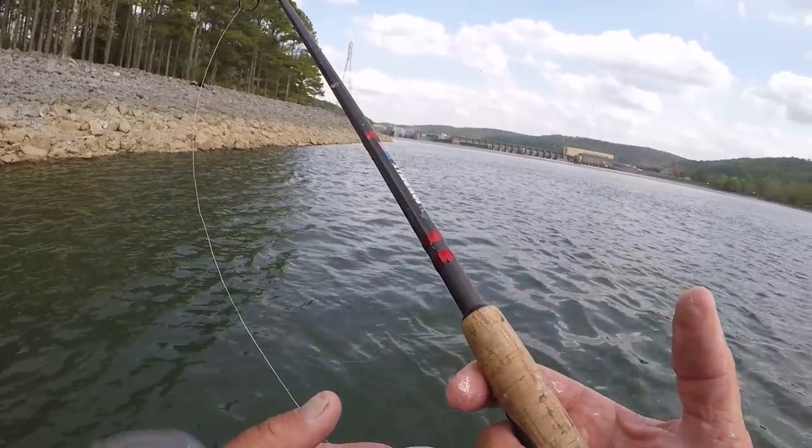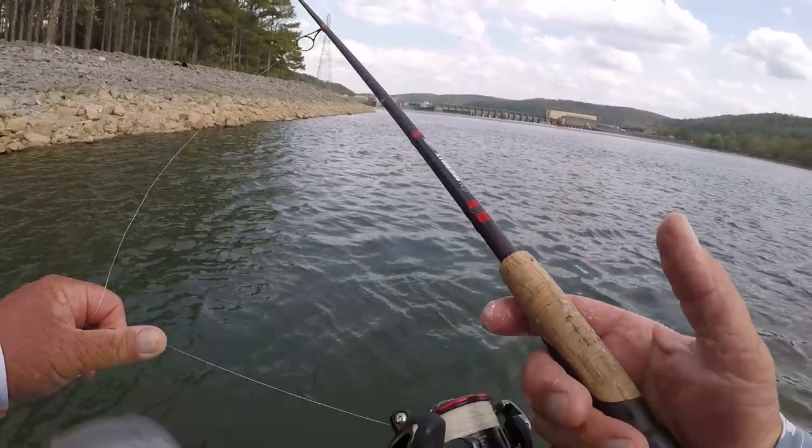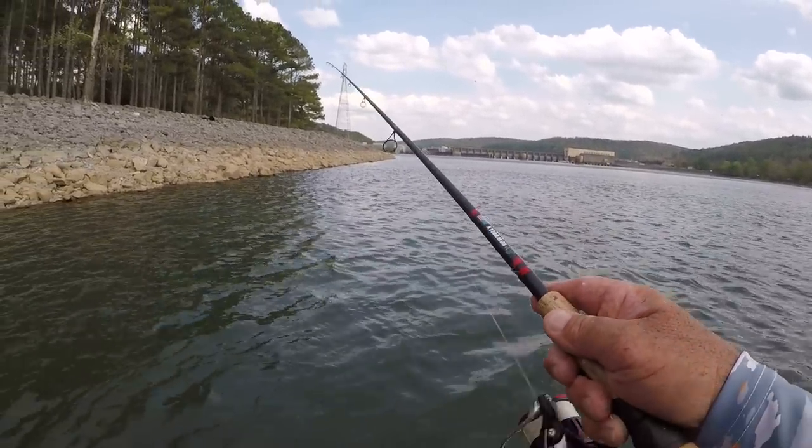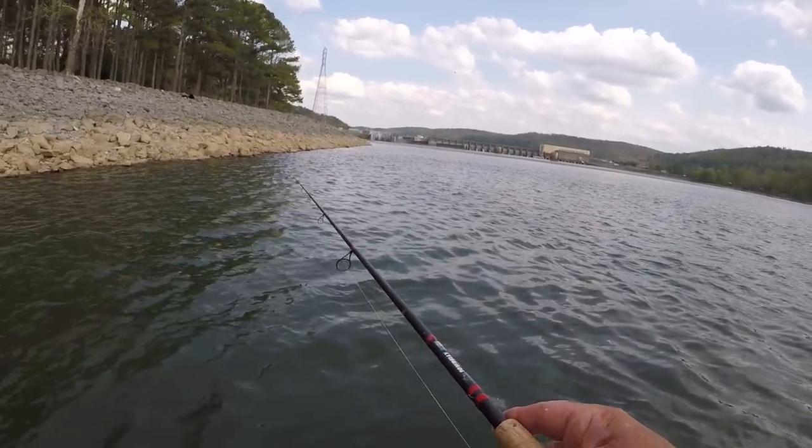When it comes to sensitivity, braid is the way to go. You can get a direct hook set with really no stretch in your line.